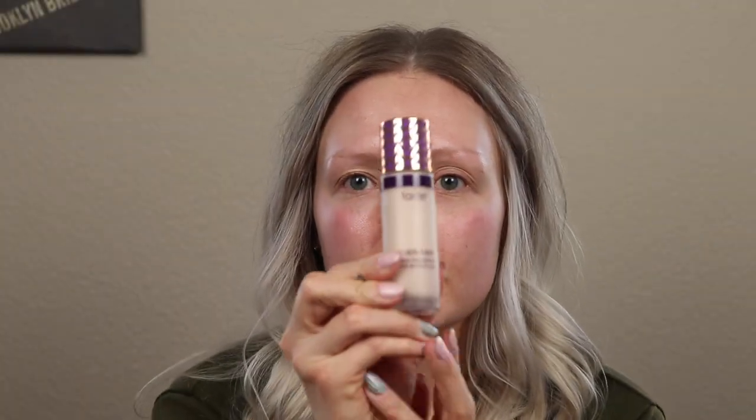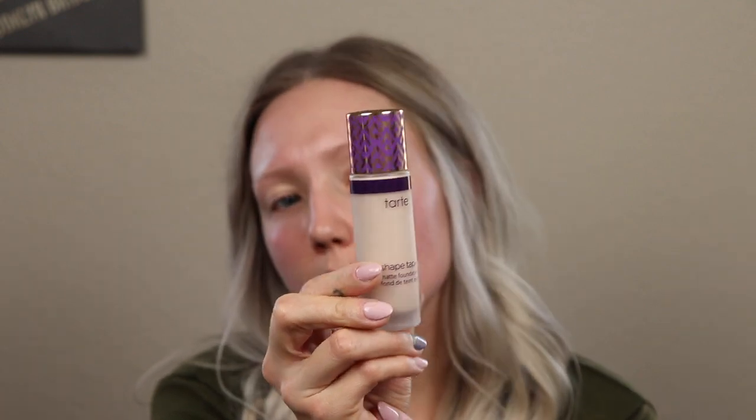So we're using Tarte Shape Tape, Double Duty Beauty Shape Tape. This is actually the foundation one. I don't like it as much as I do like the actual concealer, but I bought it, so we're going to use it. I am also using a beauty blender — this one here is from Target. Usually all I do is dot some areas that I want to be covered. I don't like to do my whole face; I'd like a more natural kind of look. I'm just using the flat side of my sponge to blend in the concealer.